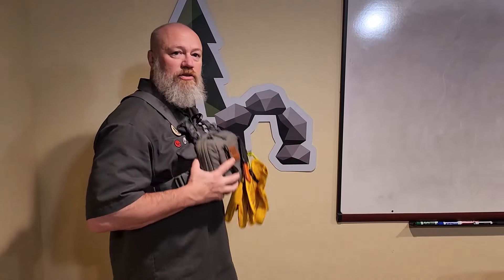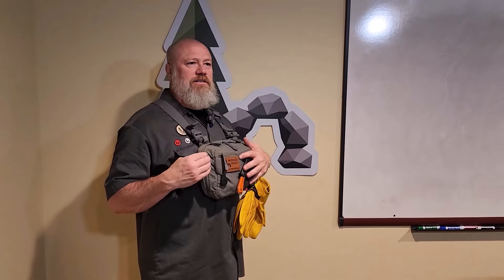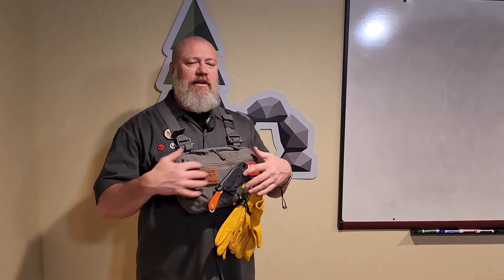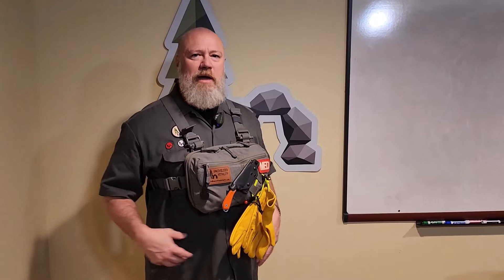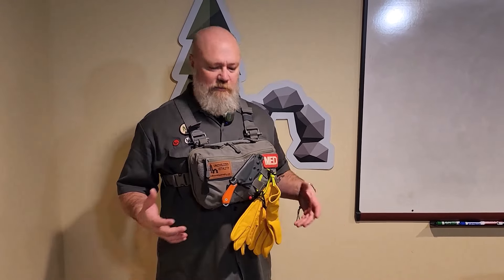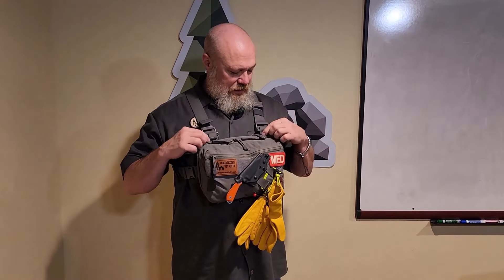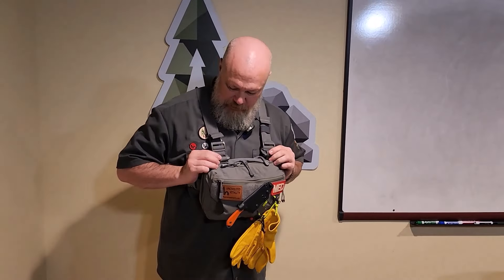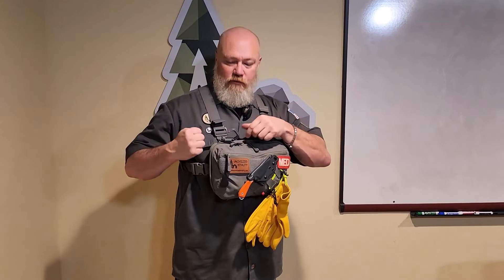This is the Hill People Gear search and rescue version of their chest rig. They have a smaller version, some runner kit chest rigs which are one or two pockets with lots of MOLLE on the front, then a smaller version called the snubby, and a waist pack which is basically the snubby on a belt. The chest rig system has a couple of tabs with grimlocks — if I put my backpack on, I can open these grimlocks and attach them to the shoulder straps.